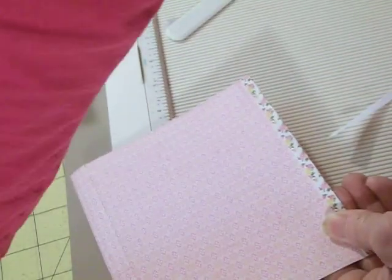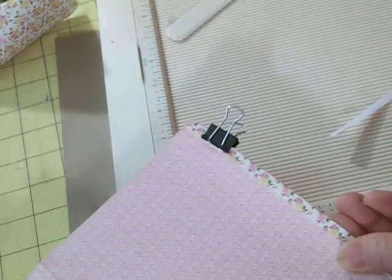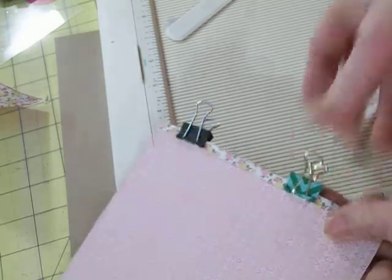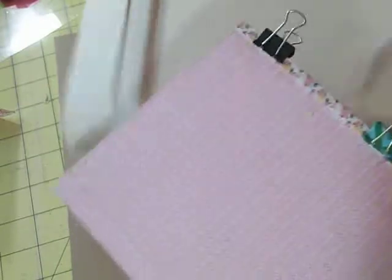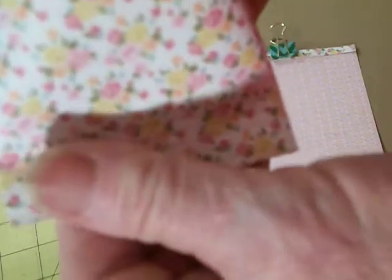I'm going to put a couple of these little clips on here to hold it in place for now. And that's all you're going to use your scoreboard for. You don't have to score it. If you don't score it, it kind of just makes these ridges in here like it's been pressed like on a sour cream tube — that's why I'm scoring it, it gives it that look. You don't see it as much with a texture paper, but you don't have to do that. You can if you want, but I like to do it.